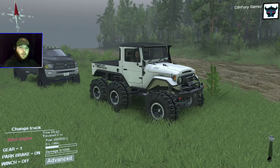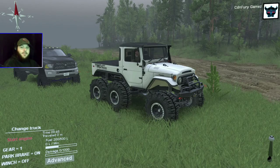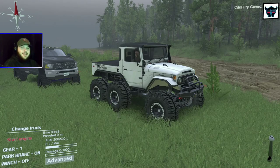What's up everyone, CD and PureGamster welcome back to the channel and welcome to some more Spin Tires. For today's video we are testing out Bugle's Garage FJ40 6x6.